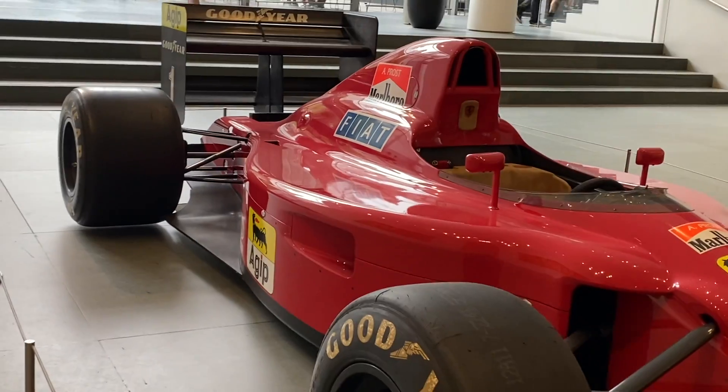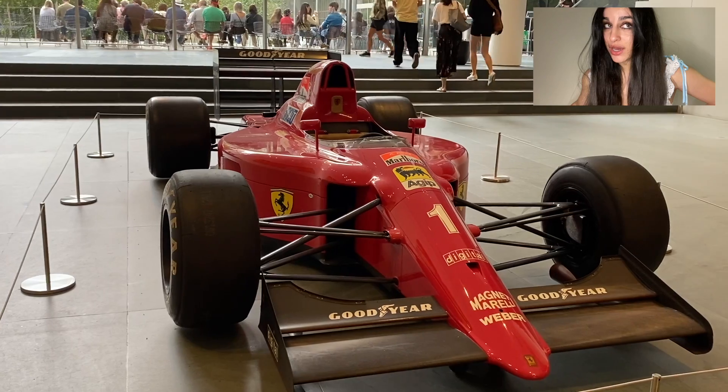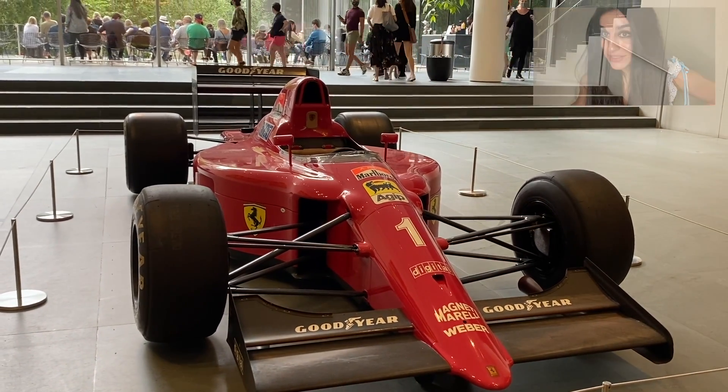I have an actual Formula One car. I found an actual Formula One car and I'll show you the suspension systems of it. I have a red Ferrari and I'll show you suspension systems.